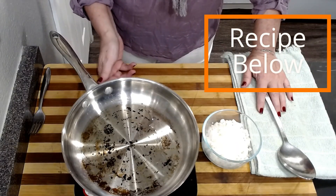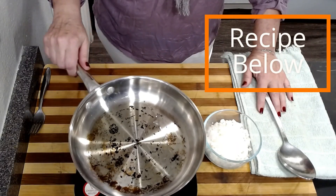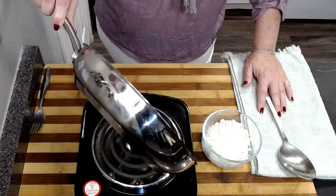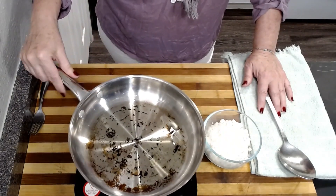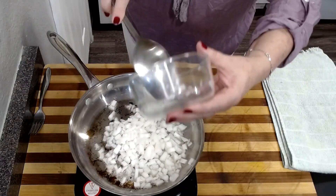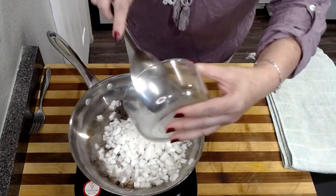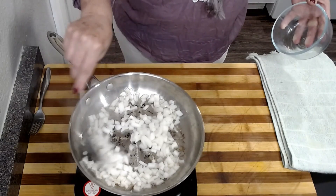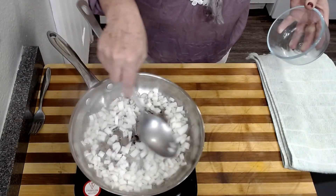So we're going to start just by sautéing some onions. I have about a half a tablespoon of oil in here. If you don't use oil, you could sauté with water. My onions are going in and I just want these to get a little bit of color, so I'm just going to cook these for a few minutes.